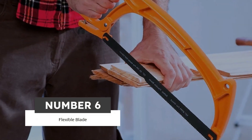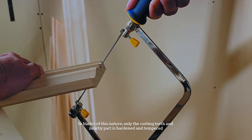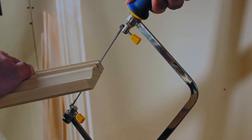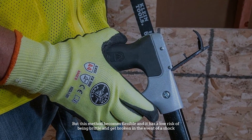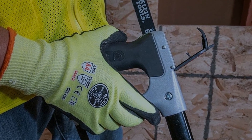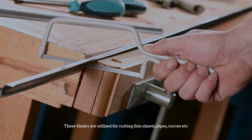Number six: flexible blade. In these blades, only the cutting teeth and nearby area are hardened and tempered. This makes them flexible with a low risk of becoming brittle or breaking under shock. These blades are used for cutting thin sheets, pipes, curves, etc.